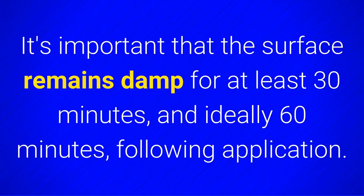It's important that the surface remains damp for at least 30 minutes, and ideally 60 minutes, following application. This allows the chemical time to work.